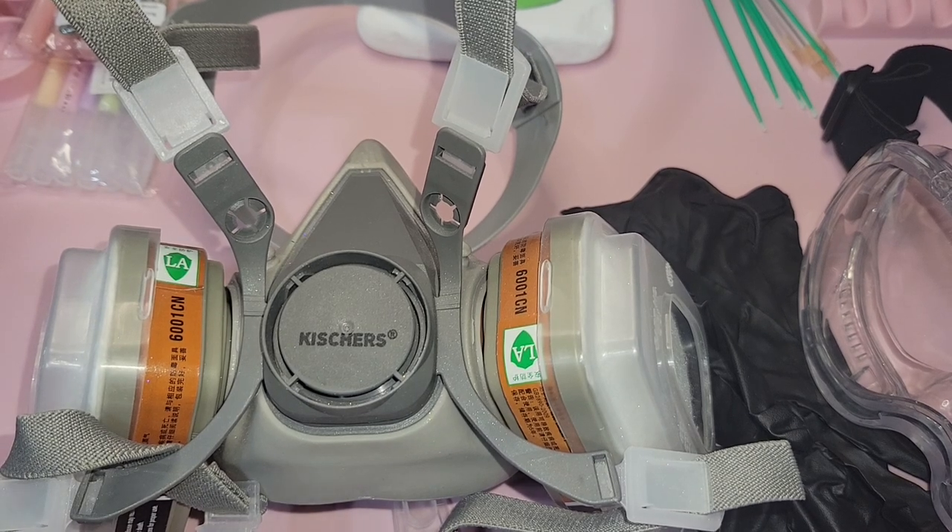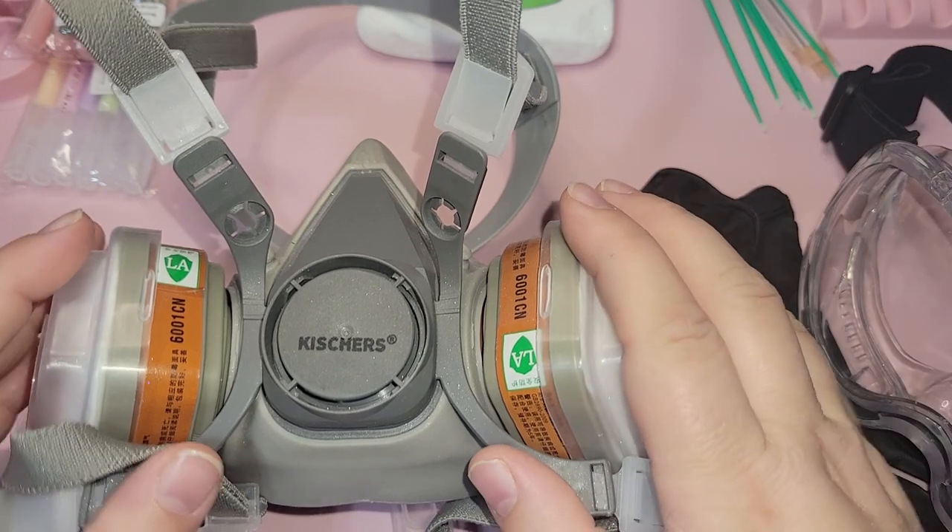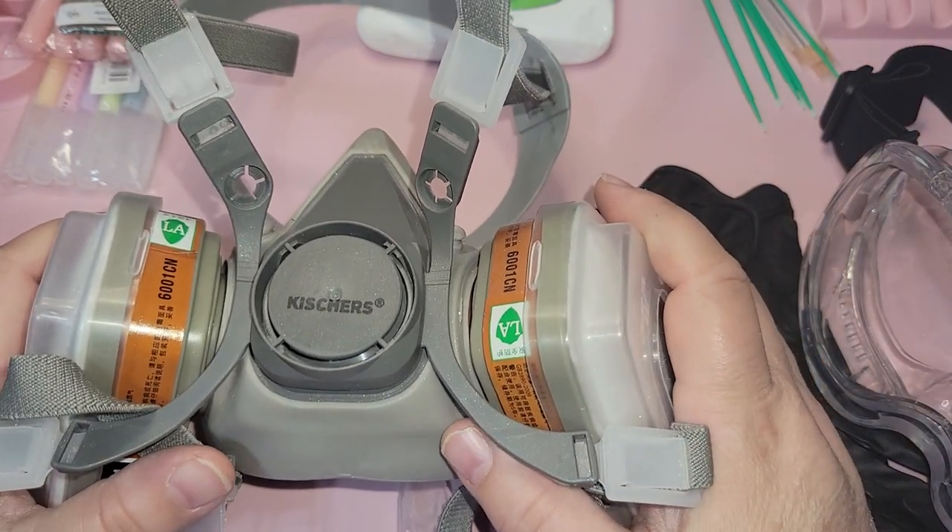Hello and welcome to Foiling 101 with Wanda and Katie, the Foiling Rock Ladies.